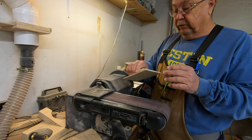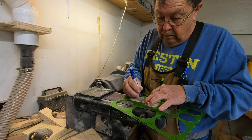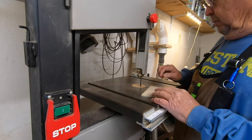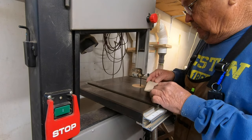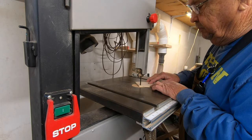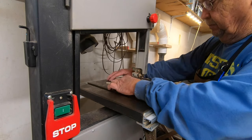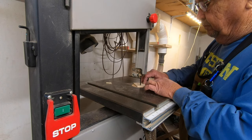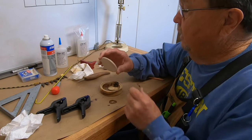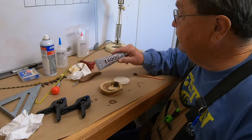Got it down to three-sixteenths — I think I'm going to go with that. I'm going to cut that out, leave the line, and dress it up on the sander. I've got my poplar soundboard cut down. It fits real good, so I'm just going to glue it in. I use E6000 — it's a flexible glue. That way if the wood were to move any — I don't expect it to — it'll give just a little bit.